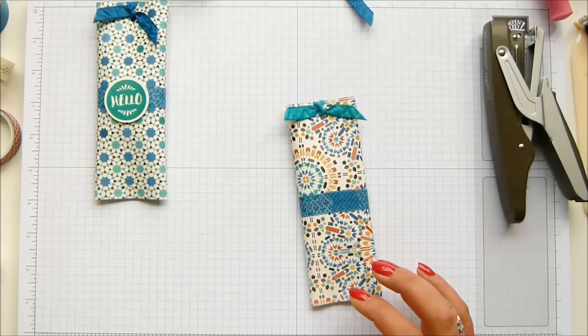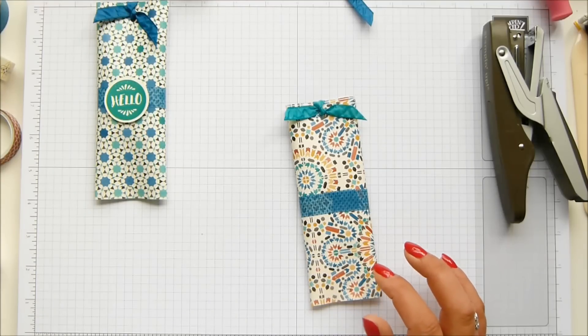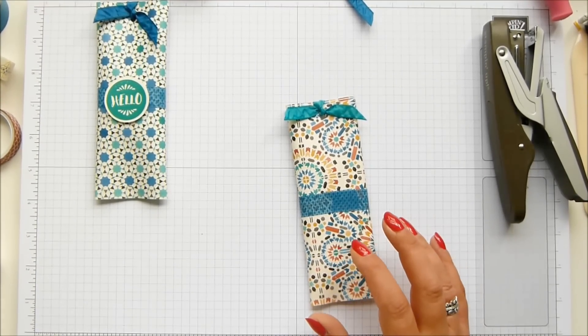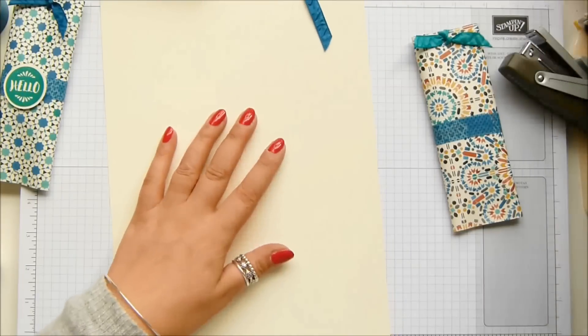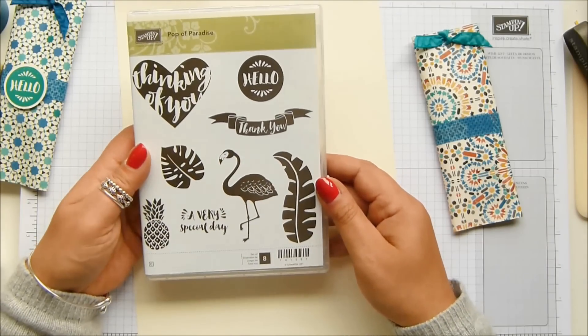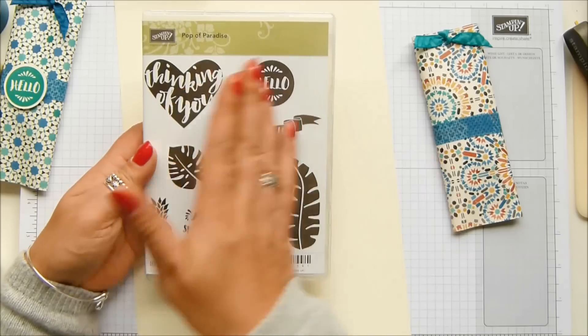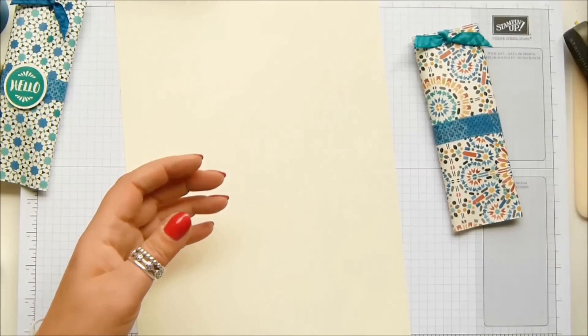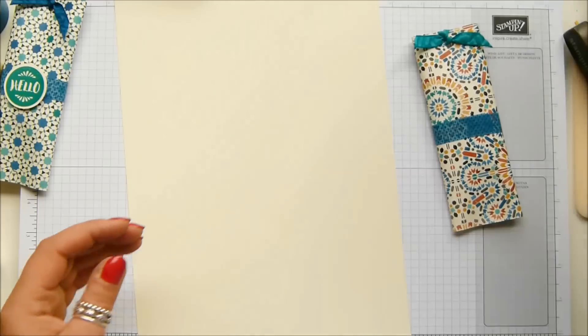You're going to watch me cut into an A4 sheet of Very Vanilla — I didn't get any scrap out. The stamp set I need is Cup of Paradise — it just kind of went with it and I thought it was really good. Onto a block.